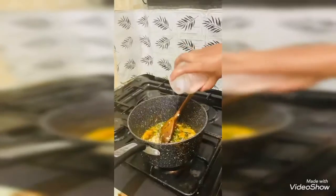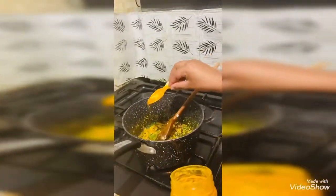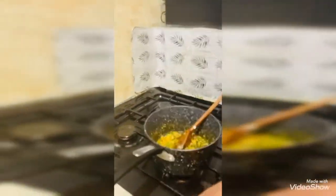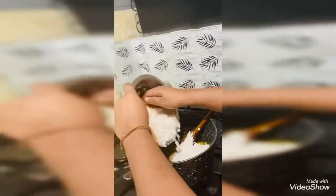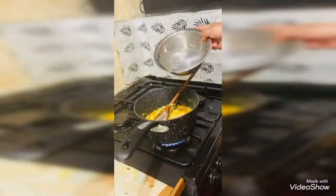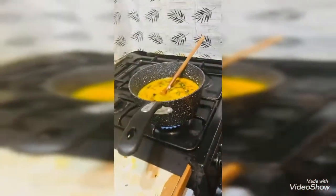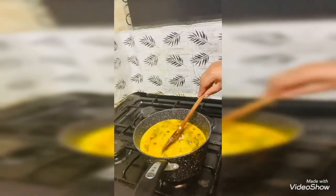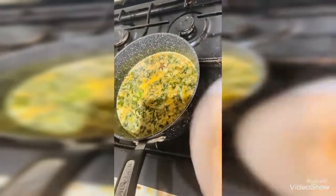We are going to mix in pink salt and we are going to add some turmeric powder. We are adding the rice. We are going to add some water. And let it cook. Now we are going to add some potatoes.